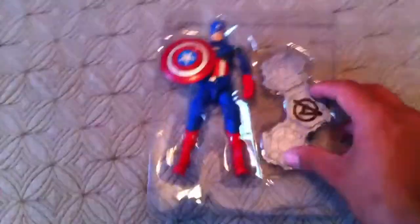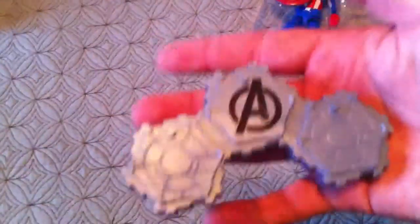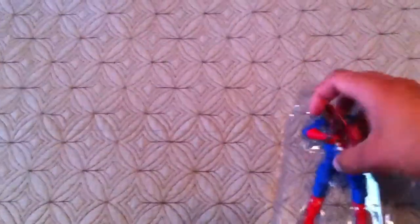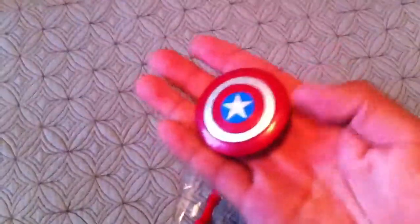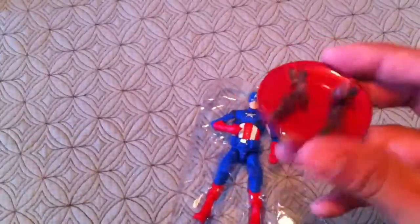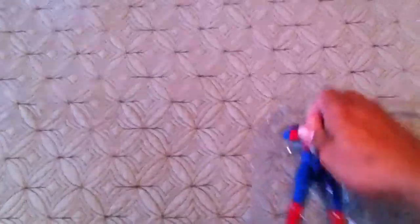Here you have the figure. Comes with its stand — Avengers. And here you have Captain America. Here he has his shield. You stick his arm through there and you tighten them. Pretty cool. And here you have Captain America.